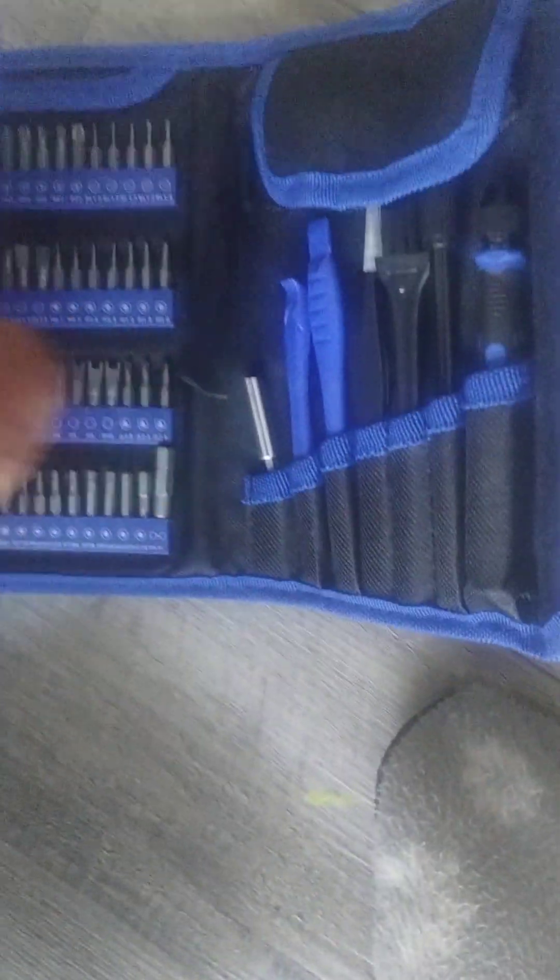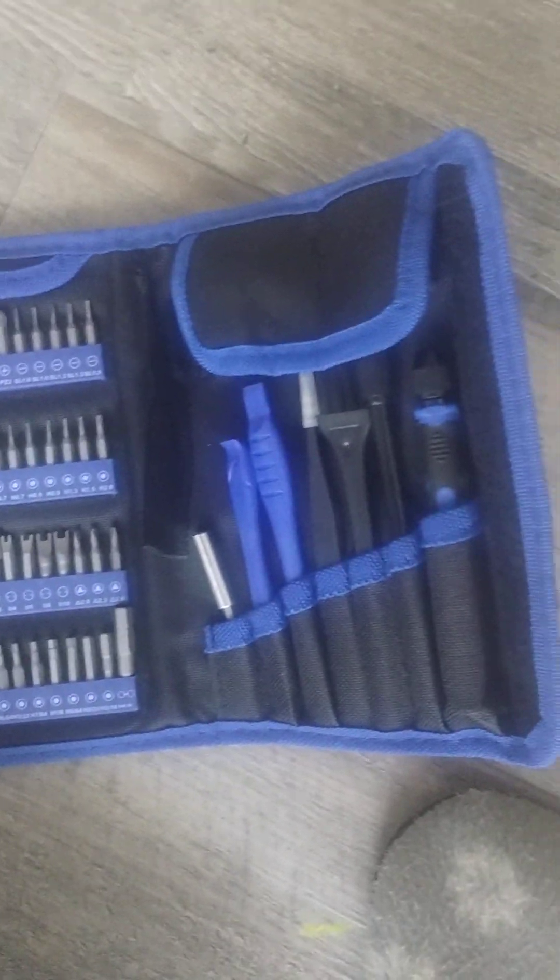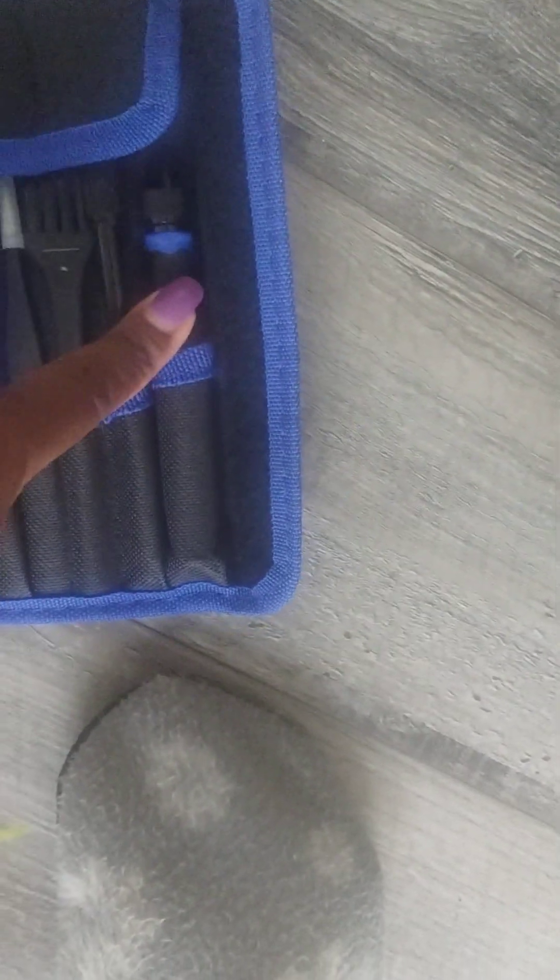My partner says he needs screws, so I might as well feature our Kaise electronic repair kit. This is a whole different product but it's our repair kit for when we need to screw or fix anything. I believe it's a 136-piece set.